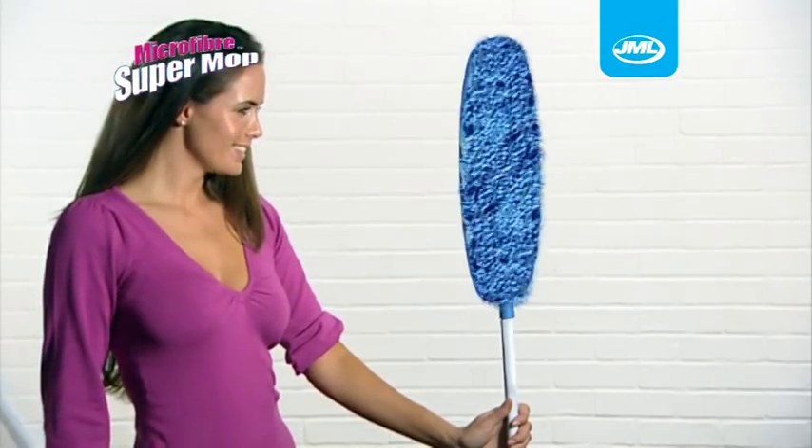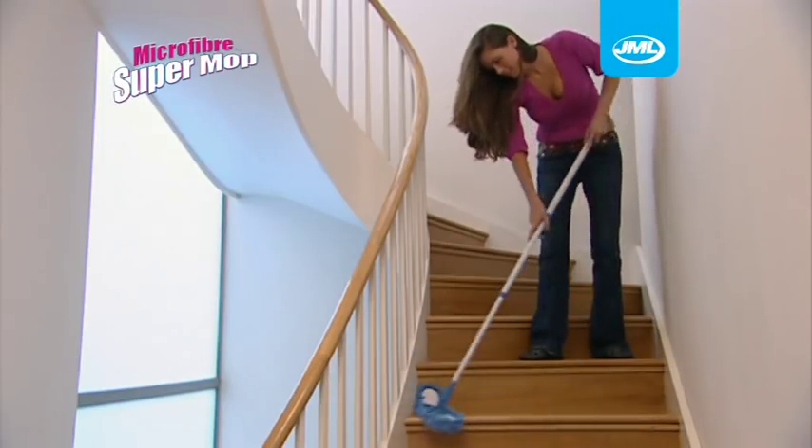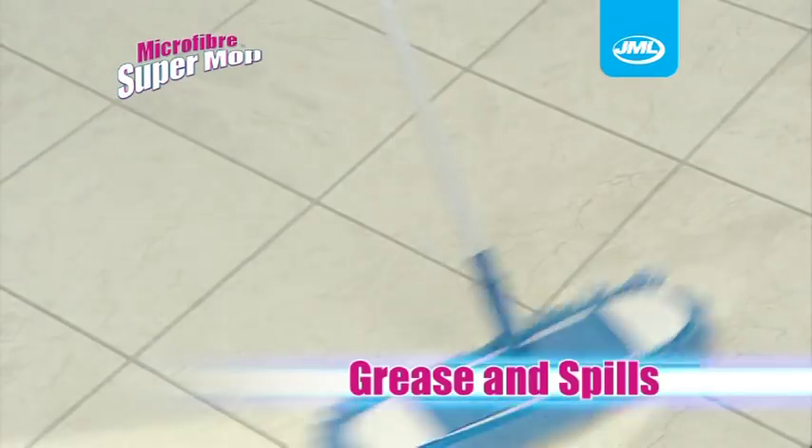The mop can be positioned to your preferences to take on curves and corners with ease, like no other mop. The Microfibre Supermop can be used on tiles, hardwood and wood laminated floors or any hard surface, picking up dust, dirt, grease and spills.